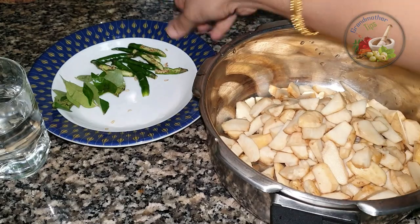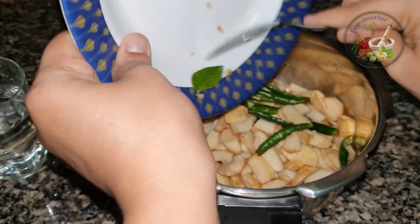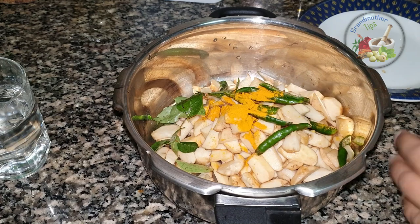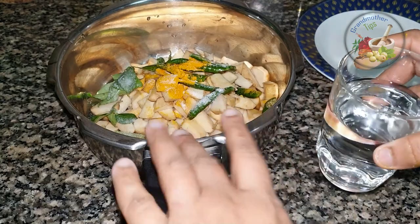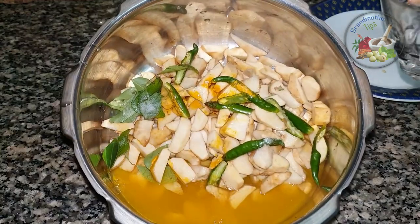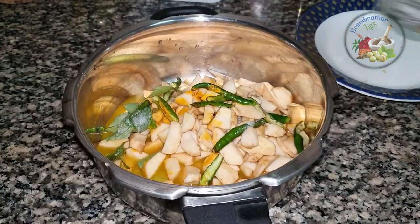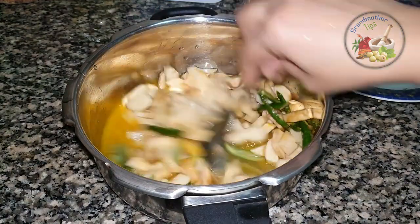I will add a little bit to 4 pieces of bread. Now we will put the dough in the dough. We will cook it in a half glass and cook it in 3 cups.